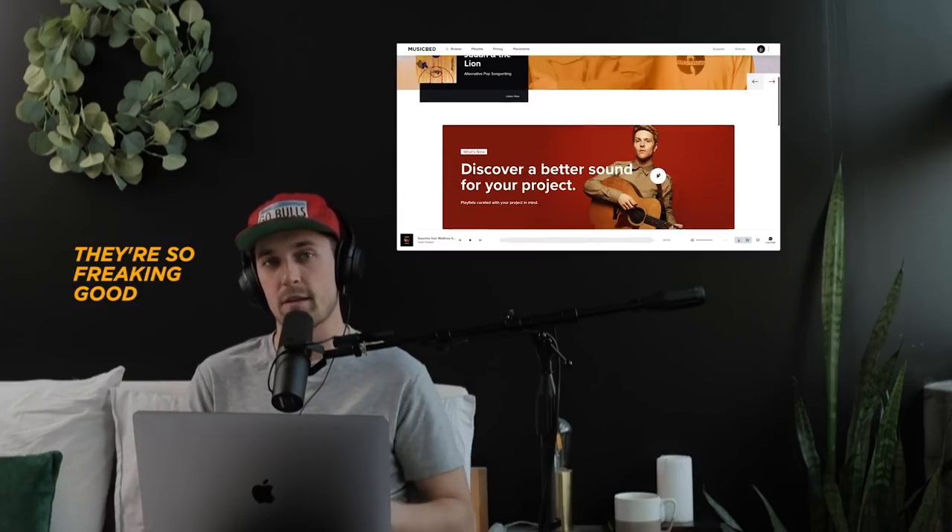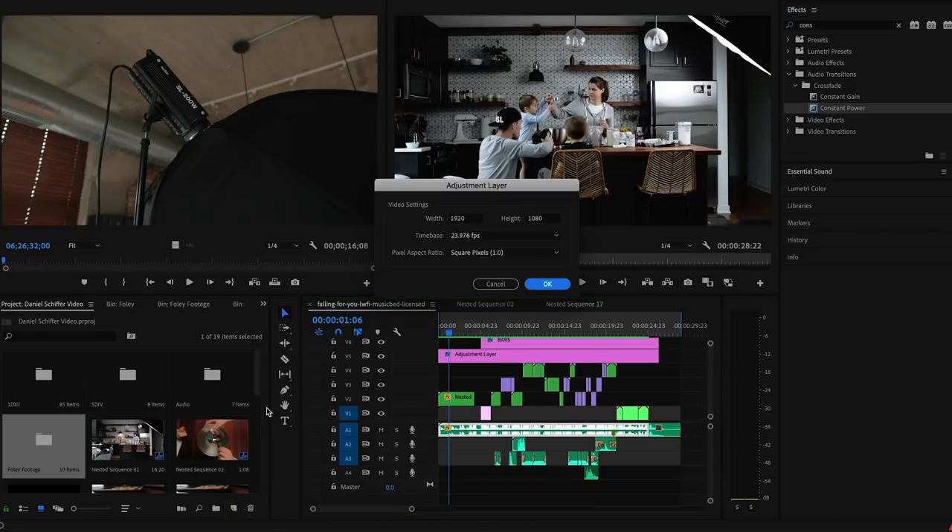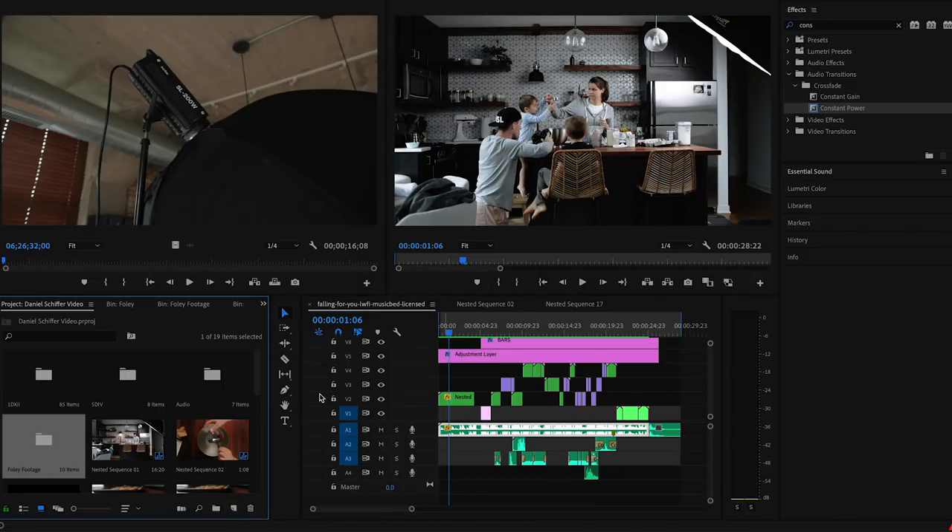First, I always select my music from Musicbed. I am an affiliate with them, so if you're interested in having a subscription, go check out Musicbed in the description. One of the first things I do when I open Premiere Pro is I include an adjustment layer — open it up, add an adjustment layer, just like that. I drag it over into my timeline and extend it all the way across. This adjustment layer is where I'm going to put my LUT. I'm using a custom LUT right now, but just look into LUTs if you're interested.